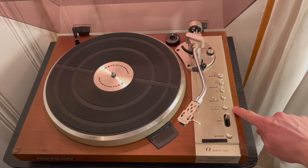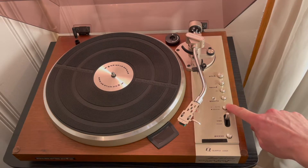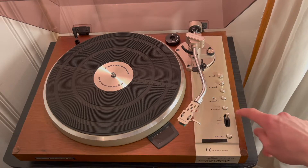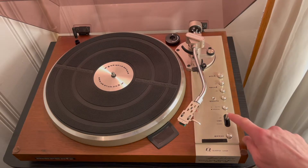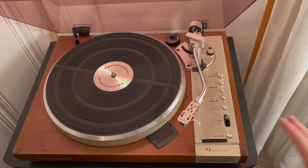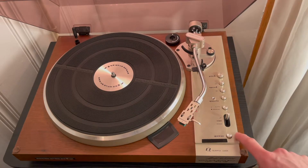We have the auto and manual selector switch here, and I'll demonstrate the auto function — I usually do keep it on auto. Then we have the cueing lever here, up and down. And the power button, which is actually currently on because it is on auto mode. If the power button is down, then it's technically on standby.